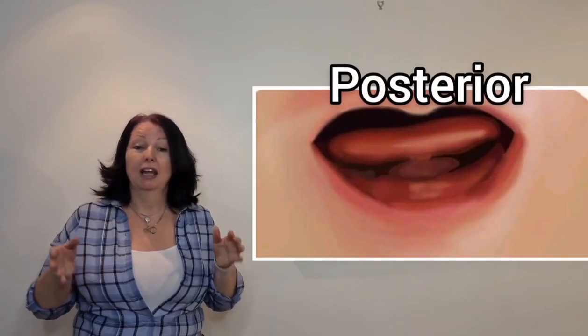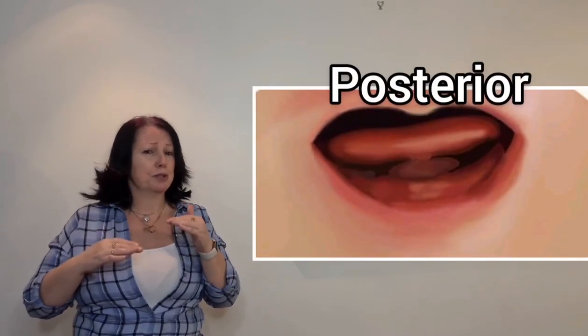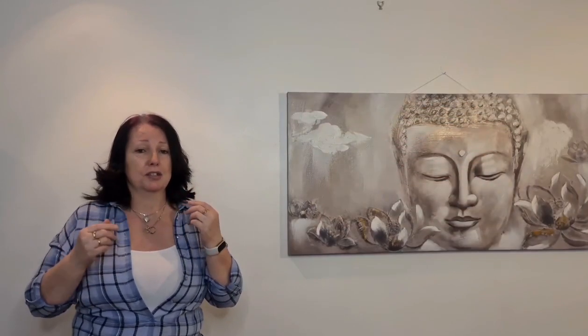Our second type is called posterior. This one is a little bit more difficult because when the baby sticks their tongue out they often can't extend it fully, and the reason is because it's shorter. It can present like it's a short tongue, but actually posterior means it's towards the back, so you have to look harder to see it.